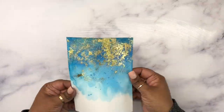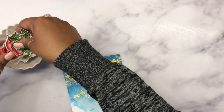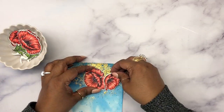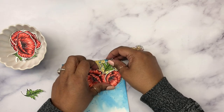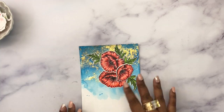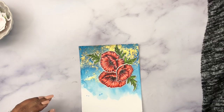See how beautiful that background with blue and gold looks! I was just loving the way this whole project was turning out. Now to finish the card, I'm going to take those flowers I had colored and die-cut earlier and put one cluster in the top right corner of the cardstock, adhering them using some foam tape.